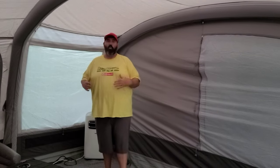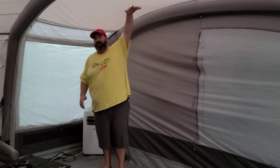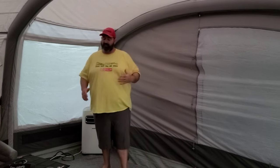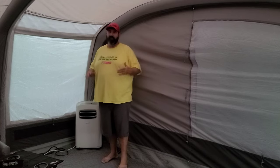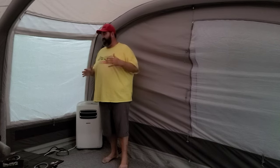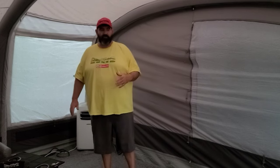If your tent has a mesh top with a rain cover over it, you're going to want to get a tarp that fits over top, put the tent up, put the tarp over that, and then put the rain cover on top. That keeps the cold air from escaping and makes your life much easier. We actually have to do that on our Ozark Trail tents, but this tent is a little different. Our Ozark Trail tent gets absolutely insanely cold too.